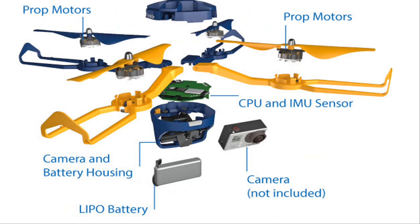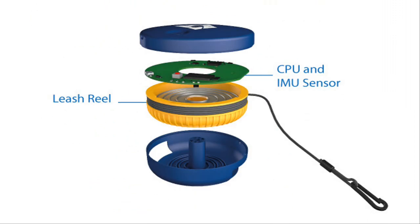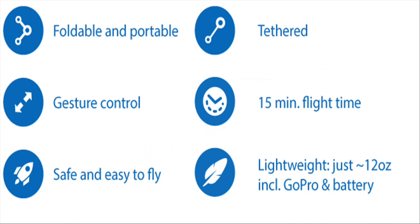The device always remains tethered and within the user's control — that is, it is more like a smart kite than a drone. Unlike conventional drones, any bystander has immediate visual feedback about who is responsible for the Photokite P, making it a significantly friendlier device.